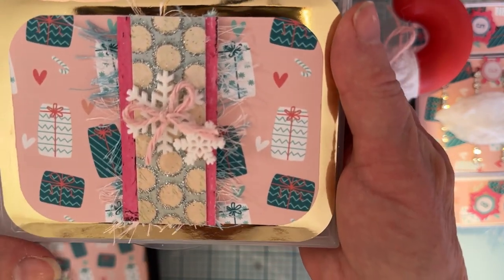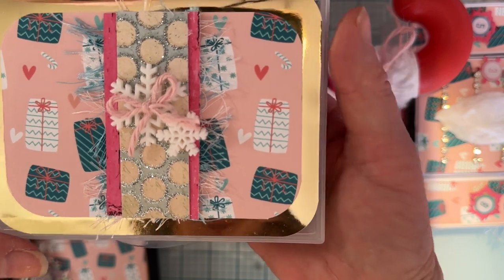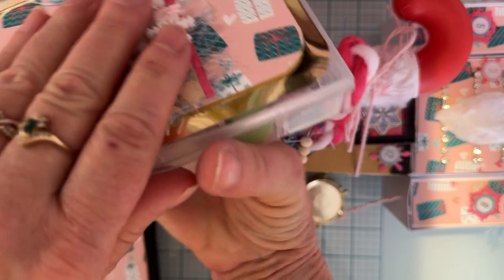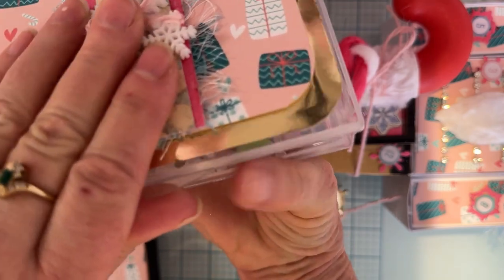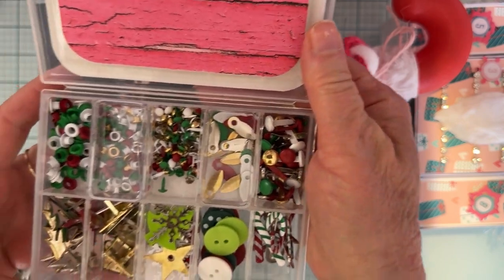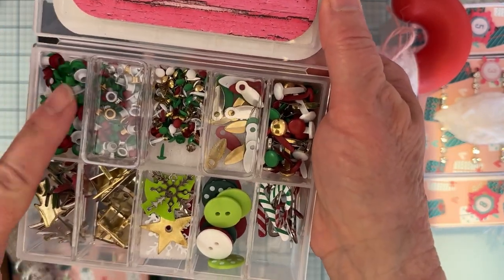Inside was also this — I think this is one of our other requirements, yes, it was an embellishment box. Oh, this is so pretty! Let's open it up and see what's in here. Oh, lots of red and green — look at all these brads and eyelets!